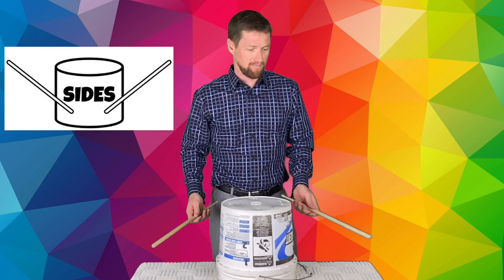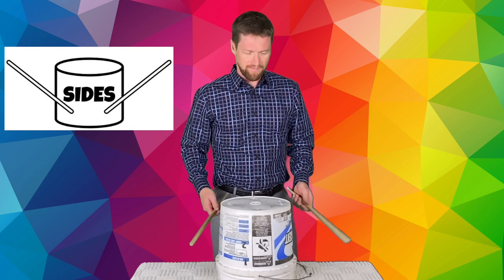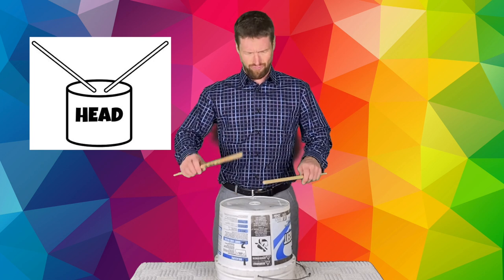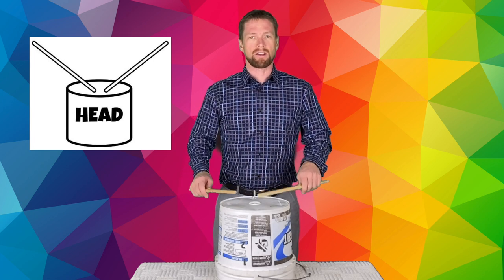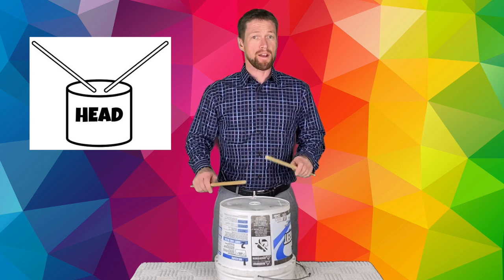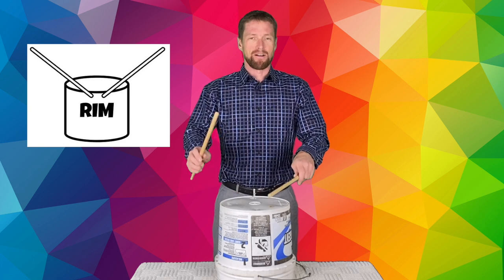Let's do that again. On the sides. Play with me. Switch your hands. On the sides. All right, let's take it to the head. Are you getting a sound like that? All right, let's go for the rim.